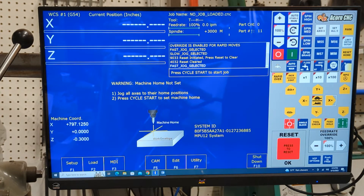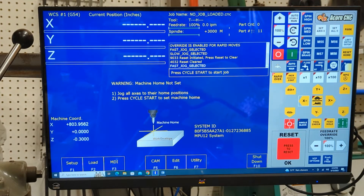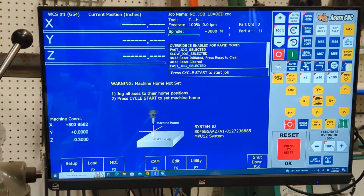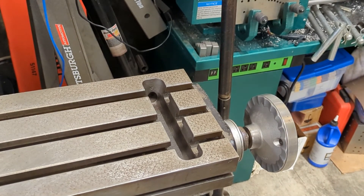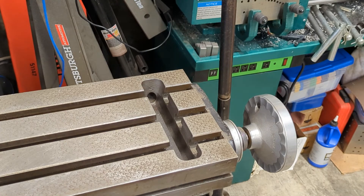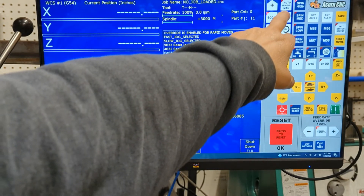I did spend a little extra money for a touchscreen display, so I can actually touch the screen in any of the directions I need and manually control it. I can start or stop it from here — no keyboard or pendant required. All I have to do is touch the button and I can run any of my four axes that way.